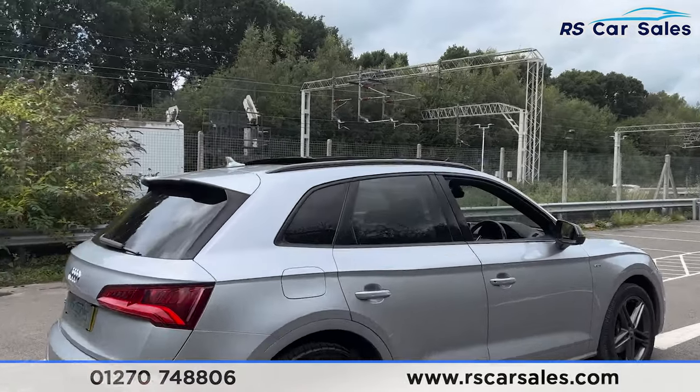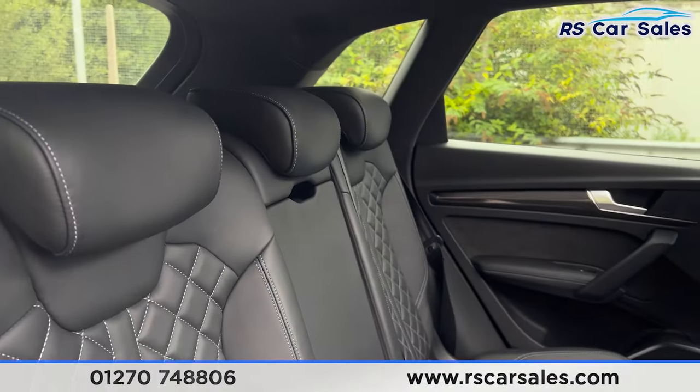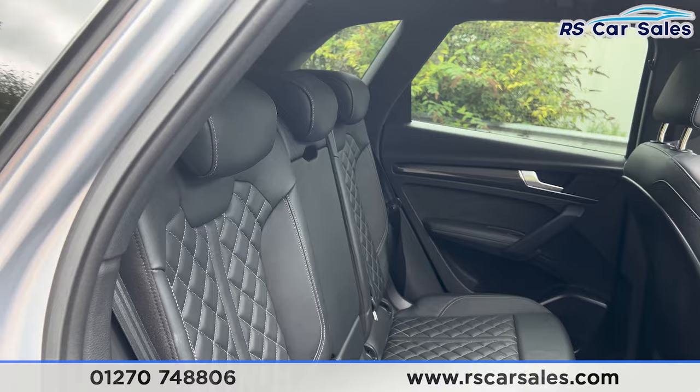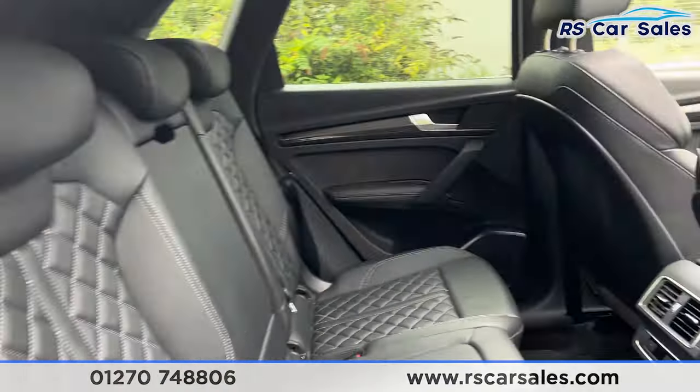So take a look then at the interior. Inside, you'll find we have the full leather interior — black leather — with a folding armrest in the centre and the fixed ISOFIX points. We do have the diamond stitching as well. Really nice interior inside of here.